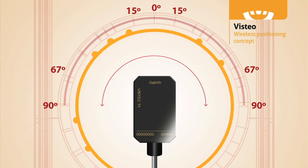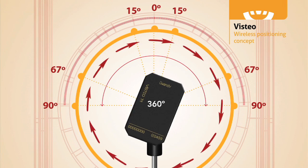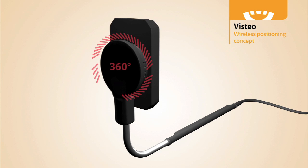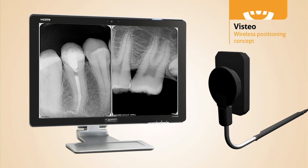With the Vistio, cable positioning is the most amazing part of the sensor. The sensor has the freedom to rotate 360 degrees, because the sensor and the cable connect magnetically. Data is passed from the sensor to the connector using induction. This allows you to position the cable at any angle. Image acquisition is much faster, and much more comfortable for the patient.